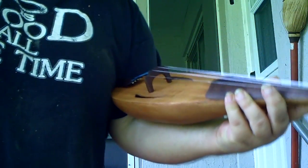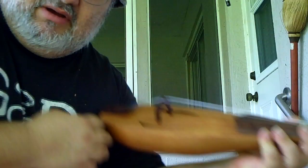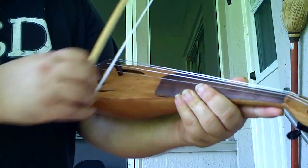Now, the way a Rebeck is held is cradled in the arm like this. It's not put up underneath the chin. It's just cradled in the arm like this and bowed.